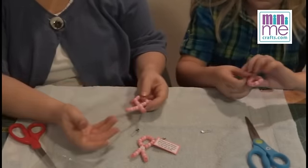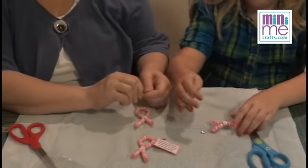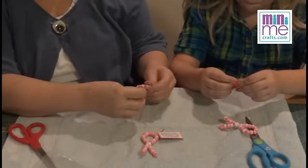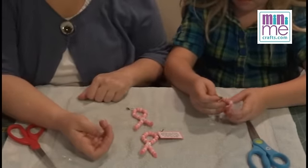That will keep your beads from falling off so you don't even really have to cut anything. Then you take your pin, open it up, put your tag on there, and you can put it through whichever part of your ribbon you want.